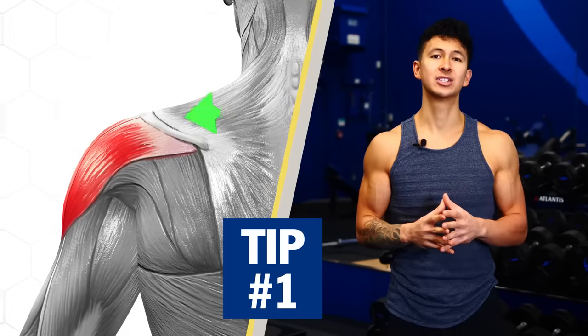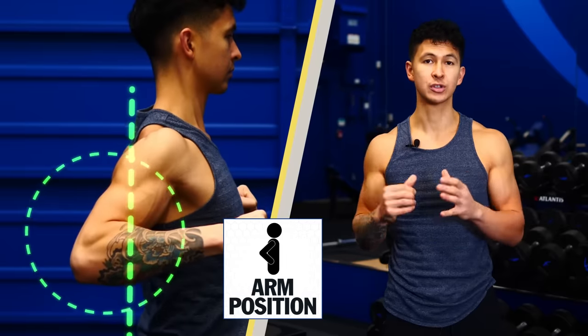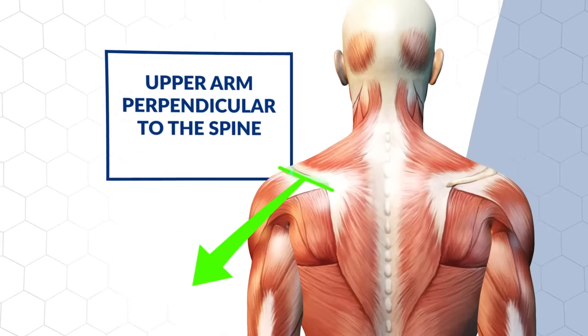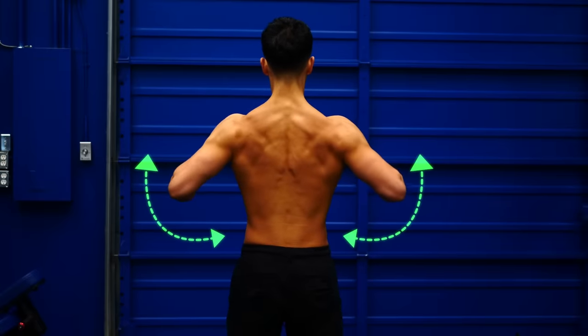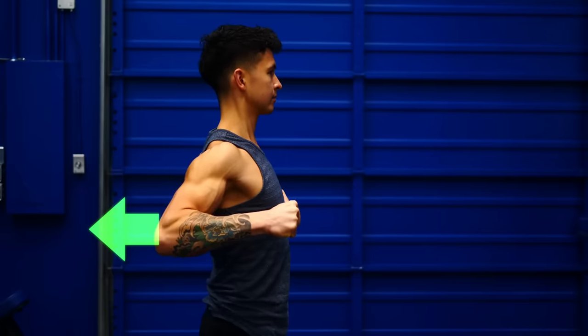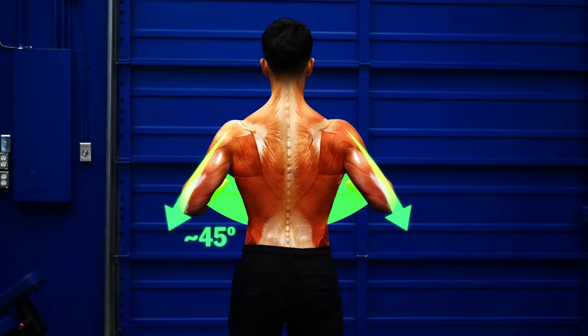To maximally activate the rear delts, we need to find an arm position that lines up perfectly with the rear delts and allows the elbows to travel furthest behind the body. Anatomically, this is where your upper arm is perpendicular to the spine of your scapula, which will be slightly different for everyone. An easy way to find this position is to use a quick test I learned from Coach Kassam: pull your elbows back as if you were doing a row, then do a chicken dance until you find the sweet spot where your elbows feel like they can travel furthest behind your body. For most people this is going to be an angle of about 45 degrees away from your body.